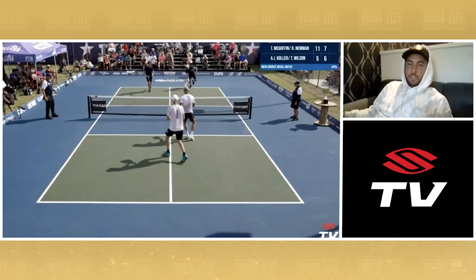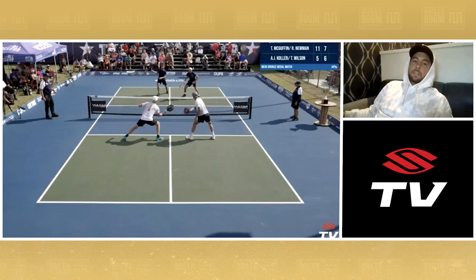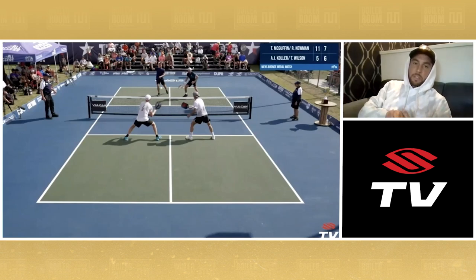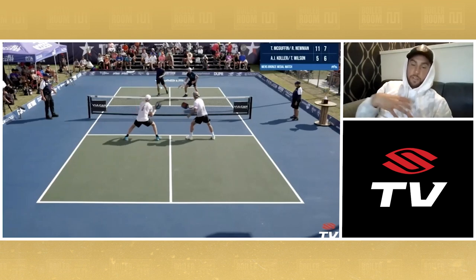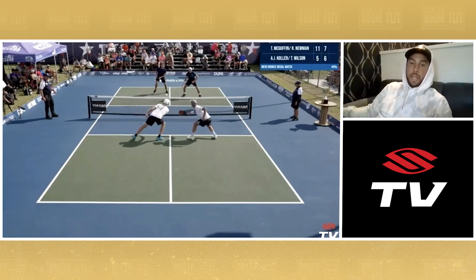Ry slices the return, puts it on AJ's inside foot. AJ actually pops the drop up. Thomas swings — let's pause here. Why he swings even though he's in transition: from a textbook standpoint you'd be more disciplined in transition, because the game is won and lost at the kitchen line. But it sends a message when you swing in transition and look to be more aggressive and not so one-dimensional. It makes Riley and I second-guess our fourth and our eighth shots.